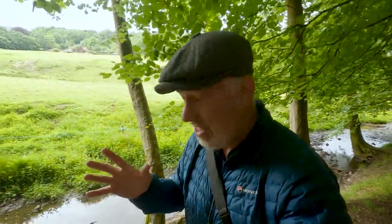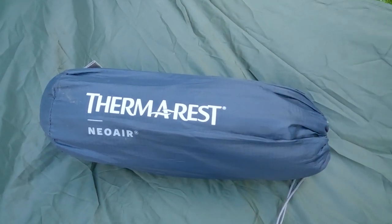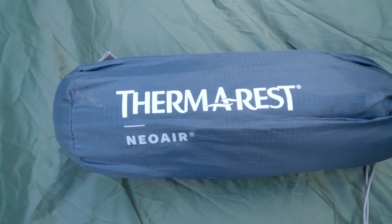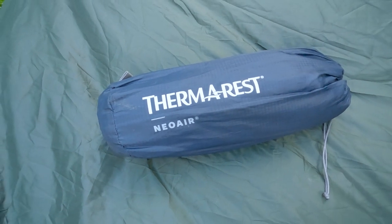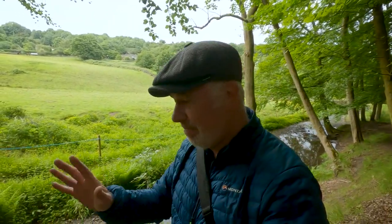The next thing on the list is my sleep mat, and that is the Therm-a-Rest Neo Air. Not cheap — very expensive piece of kit. When I first saw these I thought it felt like a lilo, really cheap. But it isn't. The technology that goes into it is amazing and I haven't regretted the purchase. It's actually the wide one. Brilliant piece of kit, very lightweight, and it did make a big difference to the weight I'm carrying.